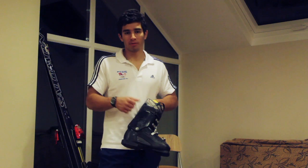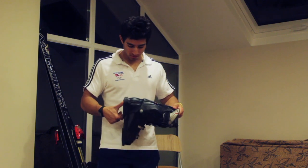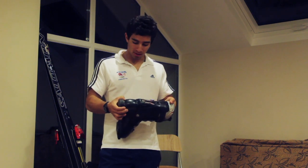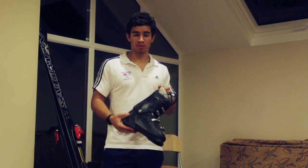The boots are made from really hard plastic and this allows us to put a lot of force through the ski. They're not very comfortable — in fact sometimes they're so close to our feet that our bones can start pushing back outwards and we can get nasty bone spurs. They're a really tight fit so we can get as much information through our feet as possible.